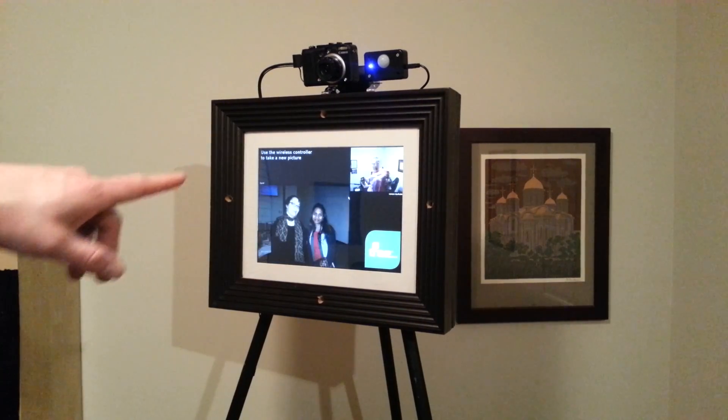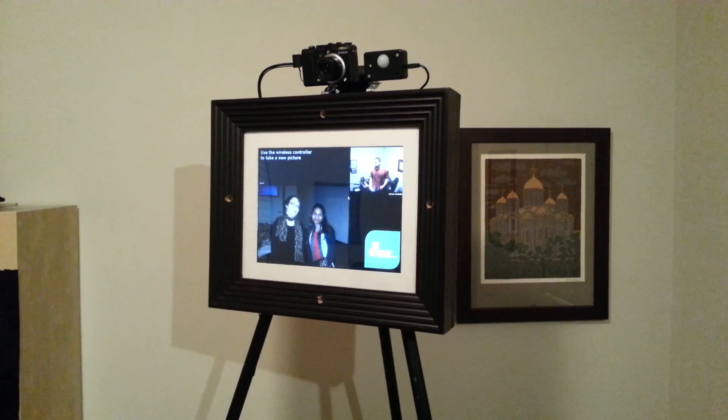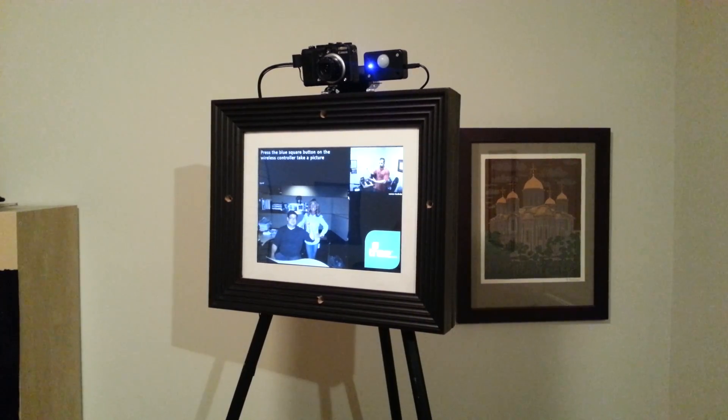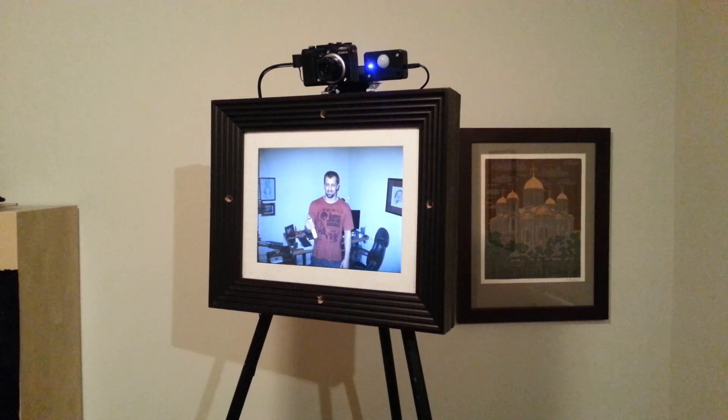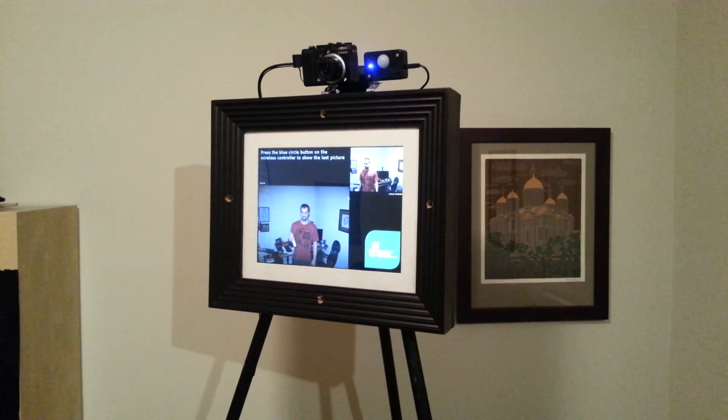I'm going to get right in front of it. You can see me on the viewport. I'll set myself up at the appropriate distance — I can tell by the viewpoint whether or not I'm at the right distance for a good picture. To take a picture, you just hit the blue square button. I'll press it, the messaging tells you to smile, lets you know it's processing and loading, and there it is — the picture displayed on the frame for 10 seconds before flipping back.